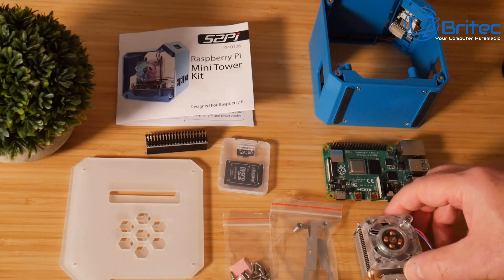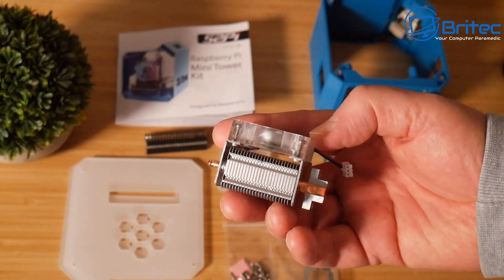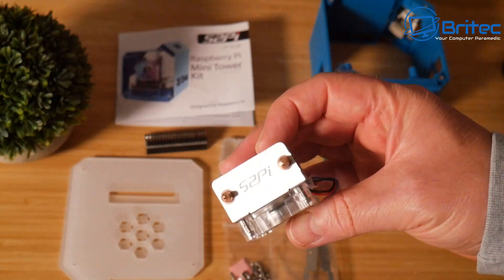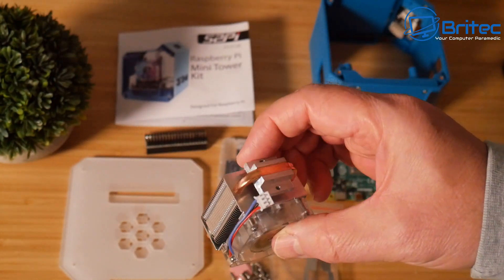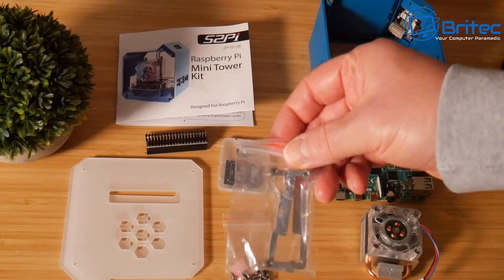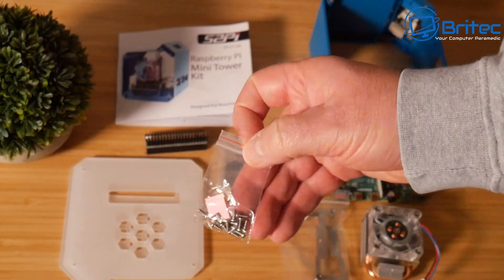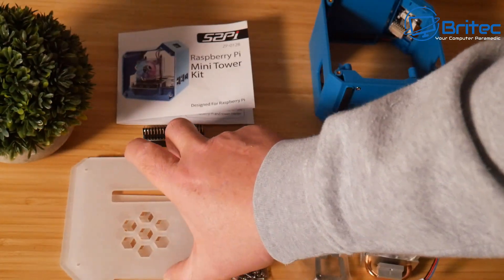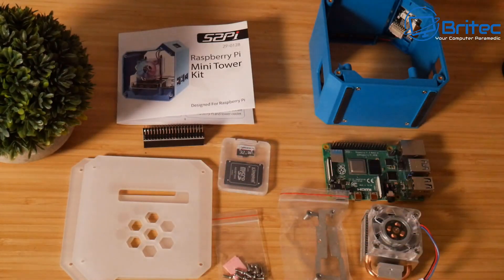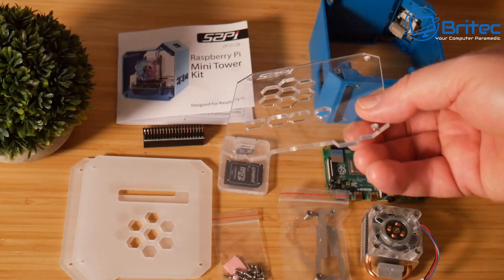You can pick these up pretty cheap — I'll leave some links in the video description. It does have the ice tower CPU cooling fan in here, which gives you great cooling for this little PC. That comes in the kit and these are pretty straightforward to put on. If you've never used one of these, they are awesome for Raspberry Pis. You also get the bracket system — this is for the mounting bracket so you can mount it on the Raspberry Pi. You get your screws, thermal pads for the cooling, and also two acrylic covers here for the sides — they come clear, as you can see.